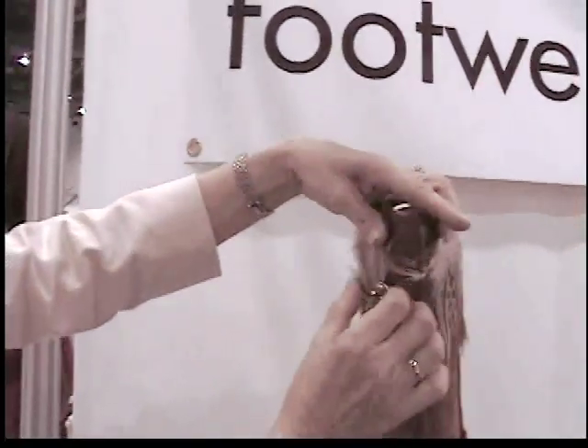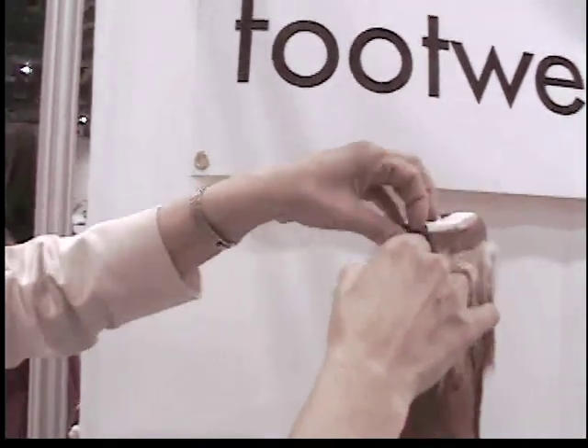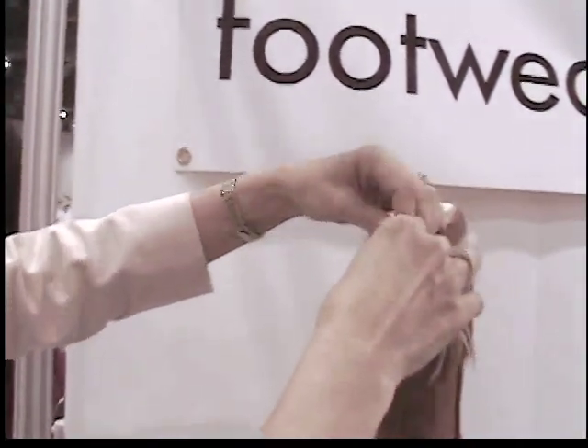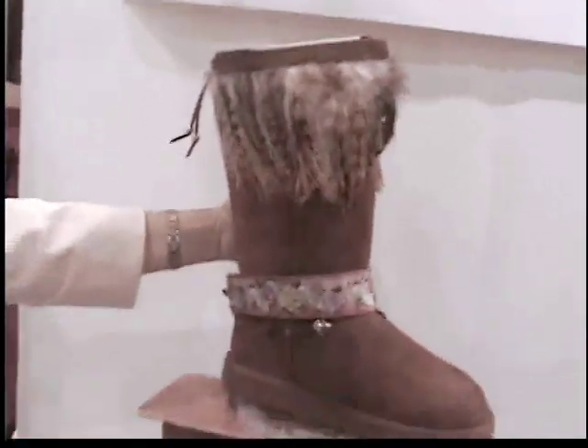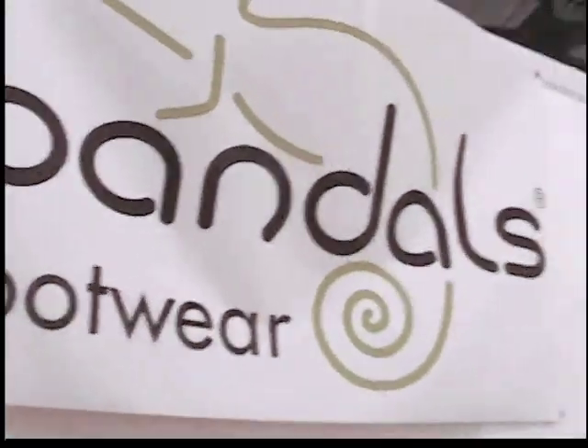Same idea — give it a pull, like so. Back to basics in seconds. And there you go! Ta-da! All by Bandles.